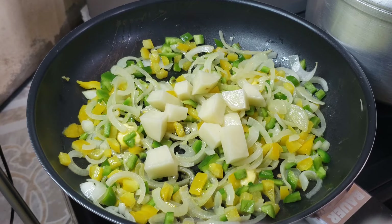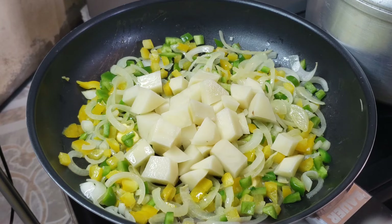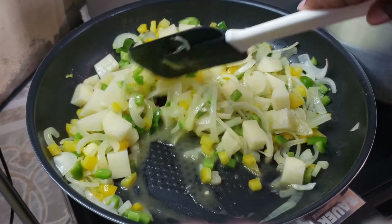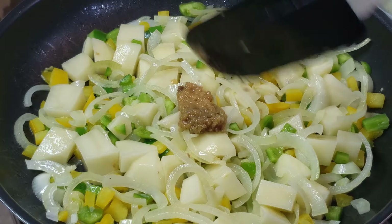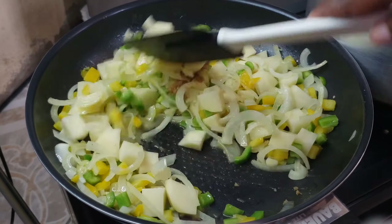Once the butter has melted, you're gonna proceed by adding your diced potatoes. Then go ahead and add your garlic and ginger paste and stir it in.